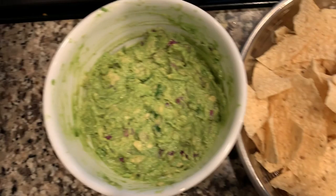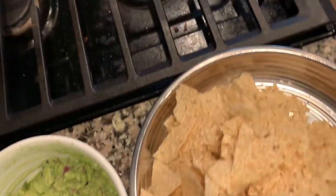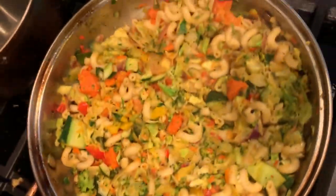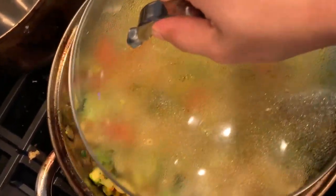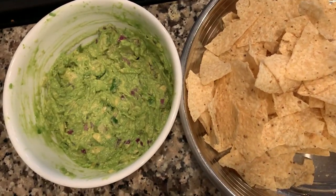Yummy and tasty guac is ready, and I've made pasta too — today we're going to enjoy pasta, guac, and chips. Thank you for watching!